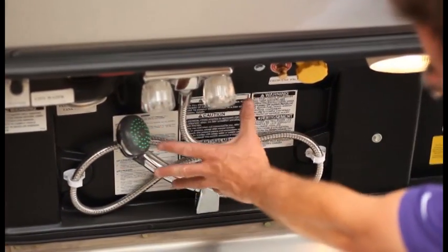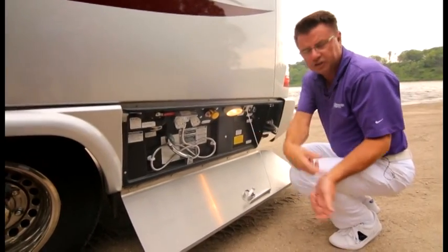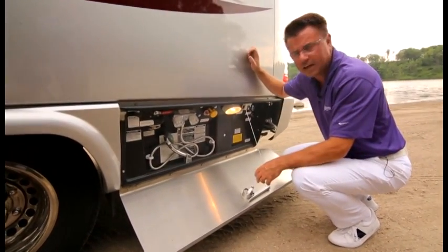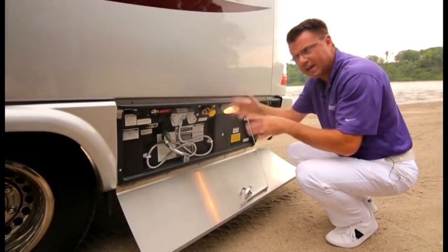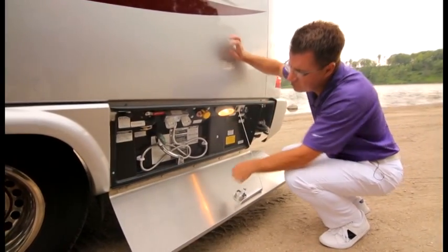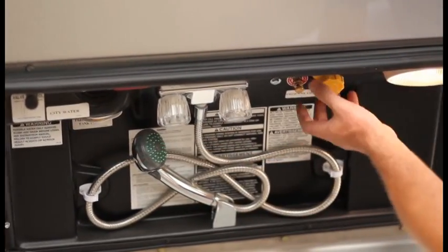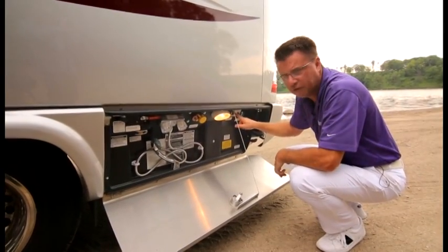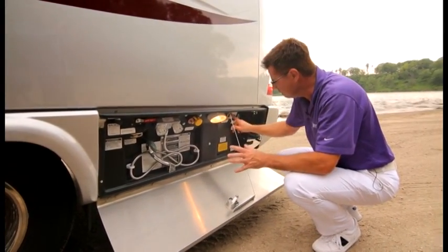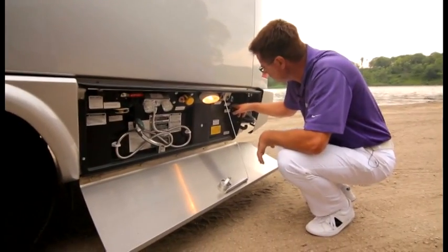As we move down the coach, we've got our service module on the driver's side. We have an exterior shower with hot and cold running water — a nice feature if you're a fisherman and want to clean fish outside, or if you have pets and want to wash their paws. You can even shower outside if you want. Easy access for city water fill and a remote propane fill. We also have a remote turn-off on the propane tank.